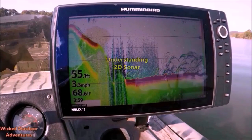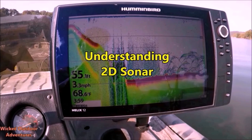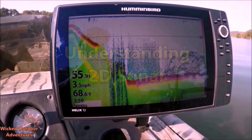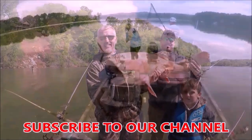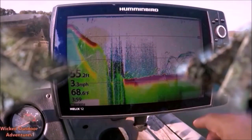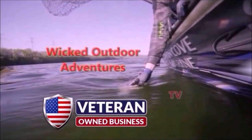On today's show: understanding 2D sonar. But first, before we get started, take a few minutes and check out our YouTube channel, Wicked Outdoor Adventures TV — hit that subscribe button. We offer a wide range of videos from hunting to fishing, electronics, lifestyle, health, and travel. Please check our channel out, smash that thumbs up button, and share this video with your friends.